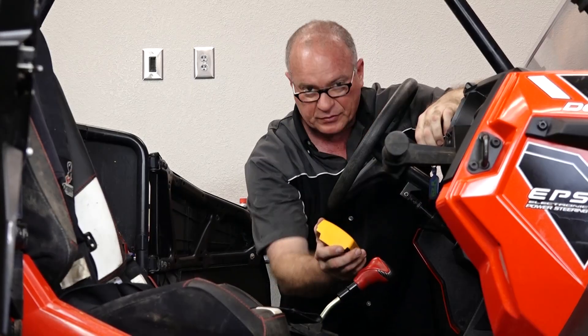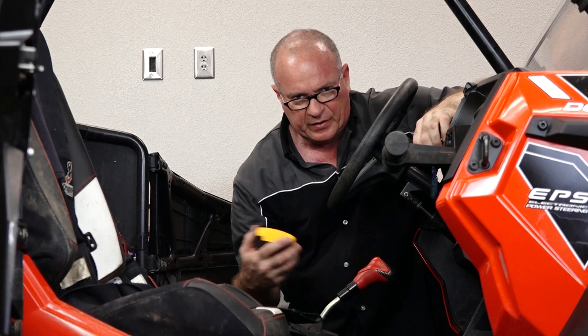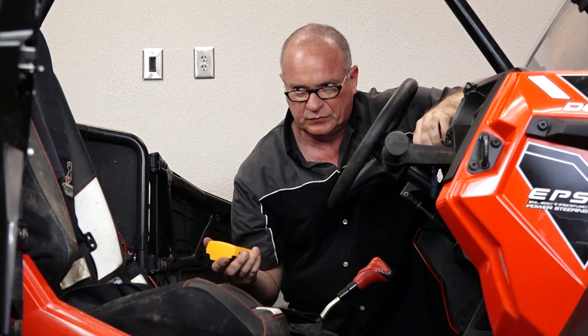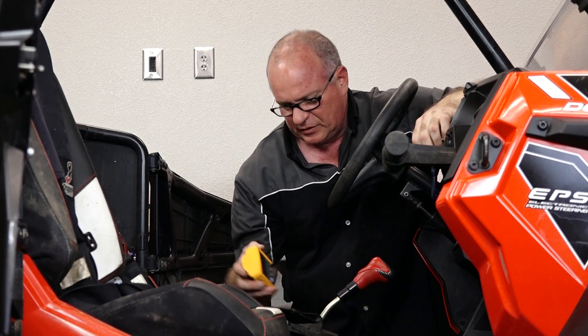We're at twelve point four eight volts. Now what we want to do next — make sure we're in park — is start it up and see if there is a variation from that. We should see thirteen and a half, fourteen volts roughly at idle. So let's see what she does.